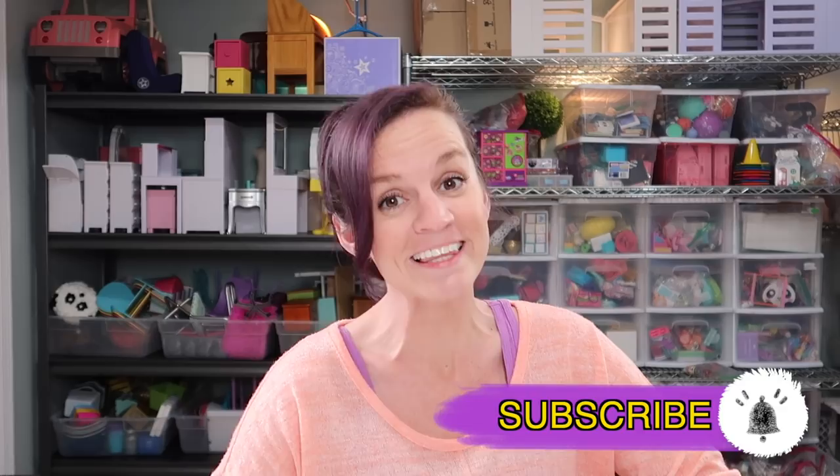Hey guys, welcome back to my channel. If you are new here, you must be a crafter, so go ahead and click on that subscribe button. That way later you can check out more of my DIY videos.